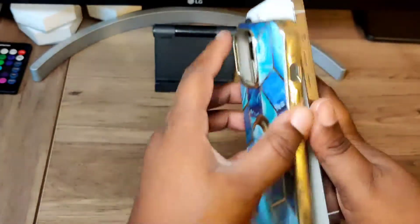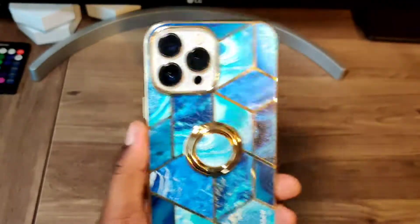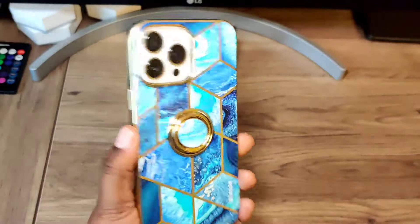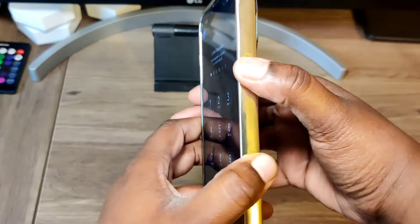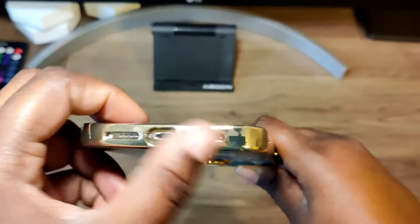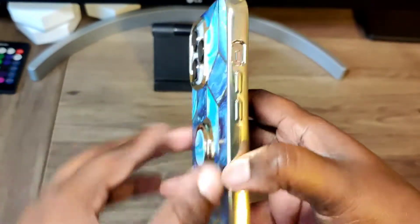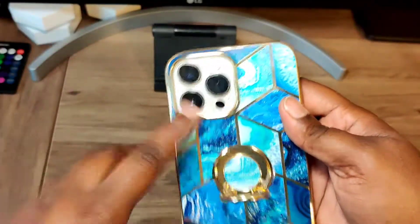Now we're going over to the blue one. This is a nice looking one too — I feel like if you have the Sierra Blue iPhone this might go with it really well. But here's what it looks like on the white iPhone 13 Pro Max. Same design, same cutouts: the power button, lanyard hole, USB port, speakers, volume up and down, and alert slider.